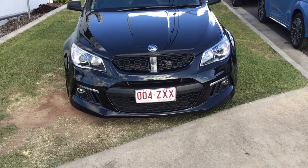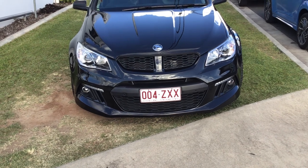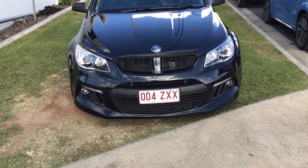Hi guys, this is a black 2015 HSV VF Clubsport R8. This car is for sale.